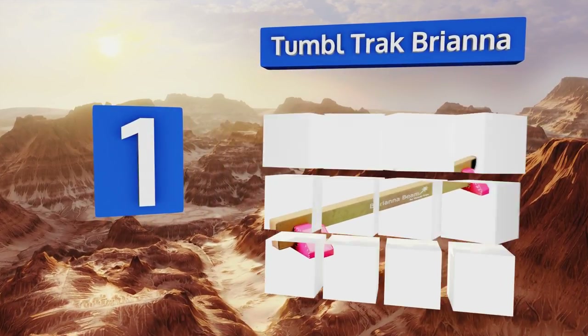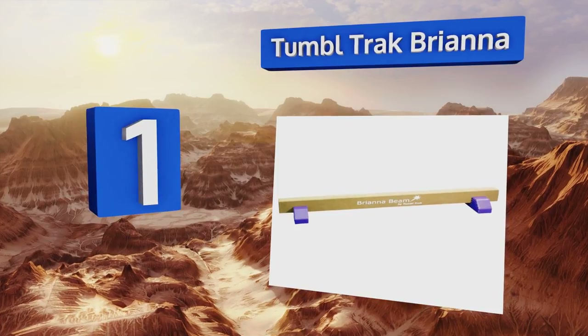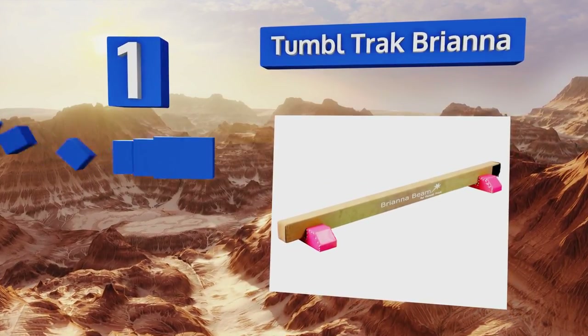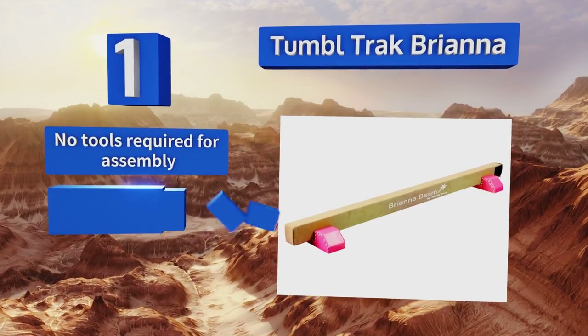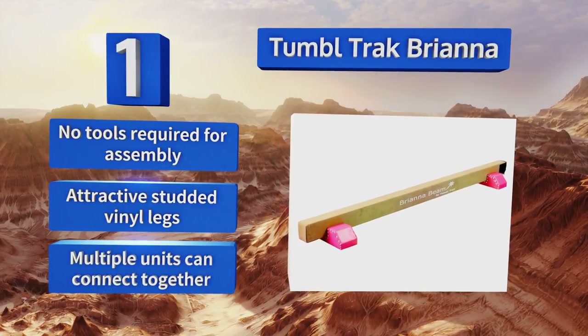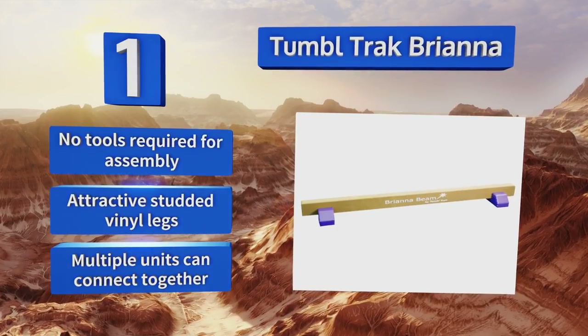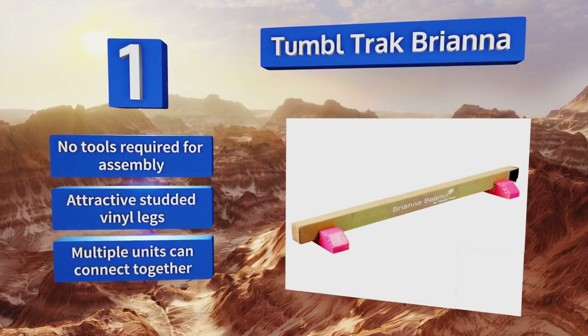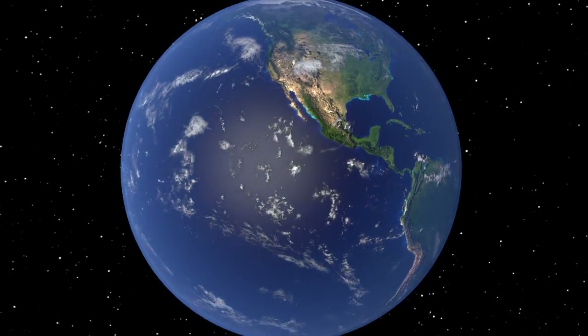Taking the top spot on our list, the innovative Tumble Track Brianna is constructed with a solid wood core and quarter-inch rubber cell padding to mimic the feel of a competition beam. It has a soft brown synthetic suede covering, making it comfortable on the feet and great for barefoot practice. No tools are required for assembly, it features attractive studded vinyl legs, and multiple units can connect together.